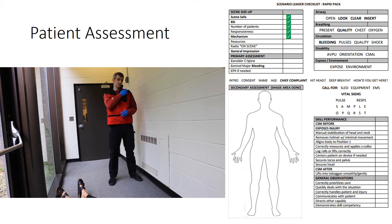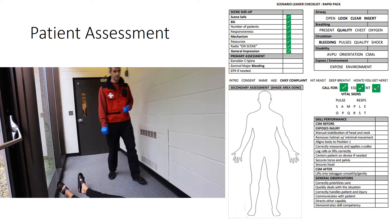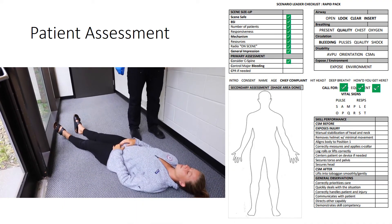Patrol dispatch, this is Matt. I'm on scene. I have one unresponsive patient. I need a toboggan, backboard, oxygen, call an ambulance, and put a helicopter on standby. I've completed my scene size-up. I'm going to approach the patient. I'm considering c-spine, and I'm going to direct my partner to hold c-spine.